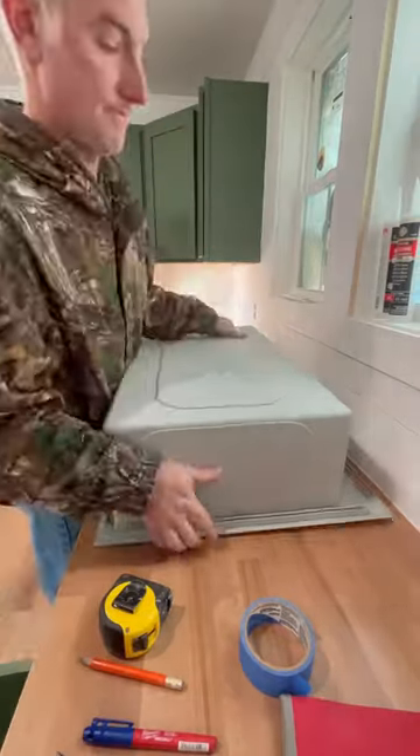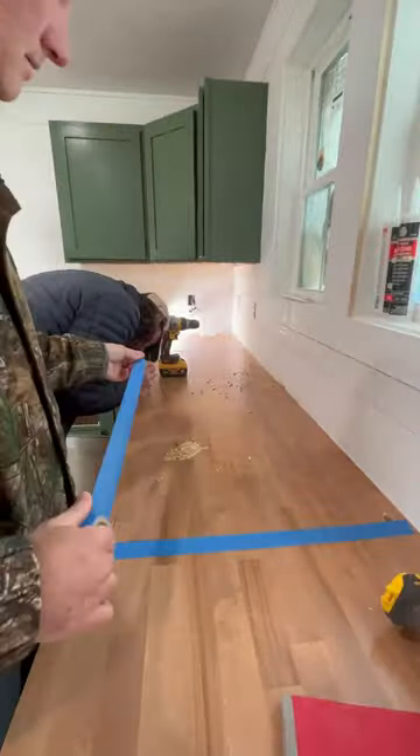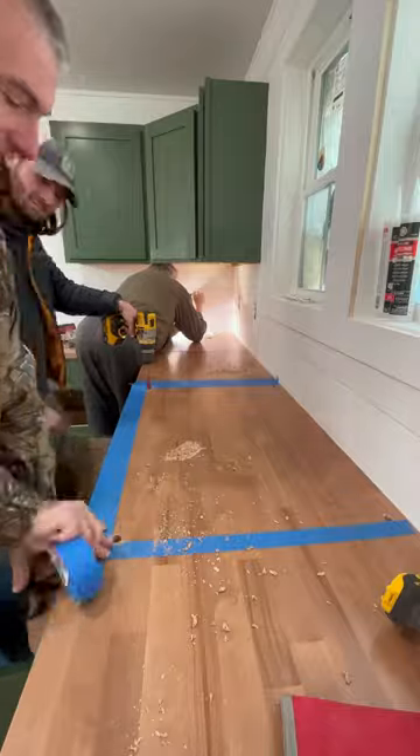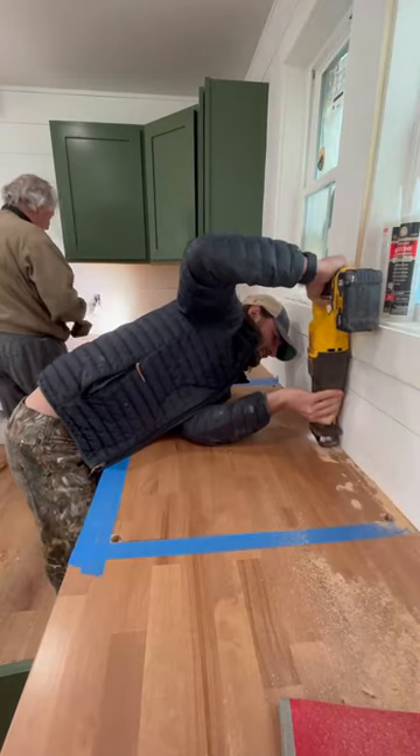Installing a sink requires a bit of preparation and effort, but the end result is always worth it. The most critical step is ensuring that everything is aligned properly, and to help with this, most sinks come with a template, and thankfully this one did too.